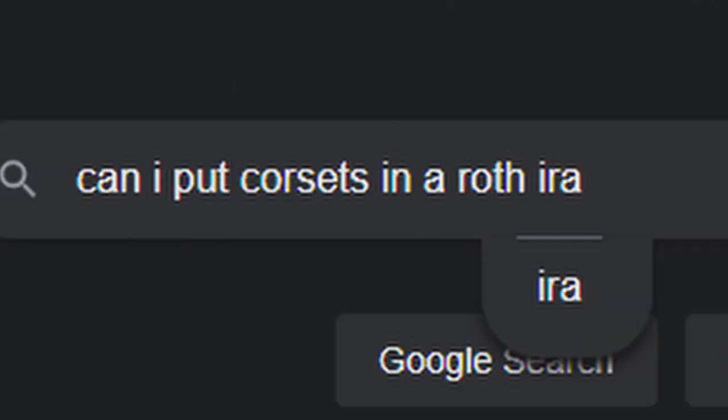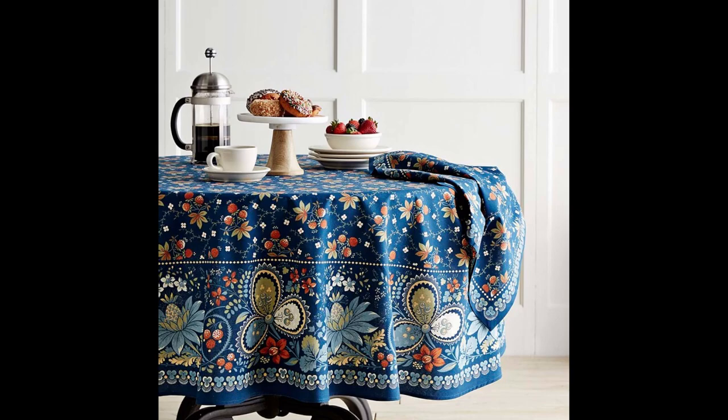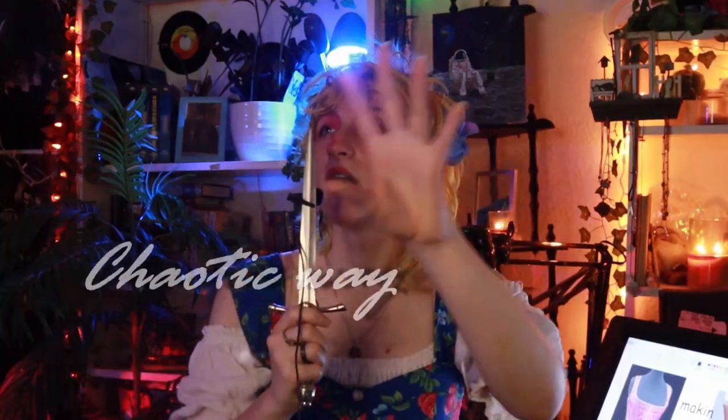This is a very relatable experience. But there is another way, my friends: thrift store tablecloths! So today I invite you to join me in whimsy, impulse, and extreme cheapskatedness to make a couple of corset bodice tops the chaotic way.